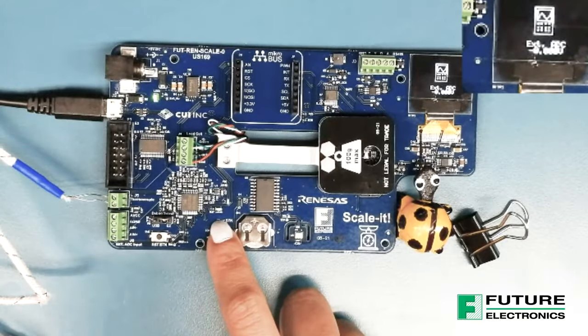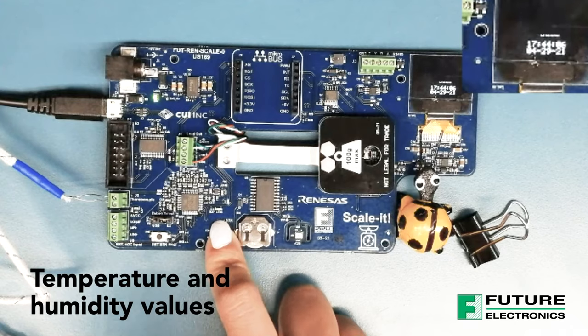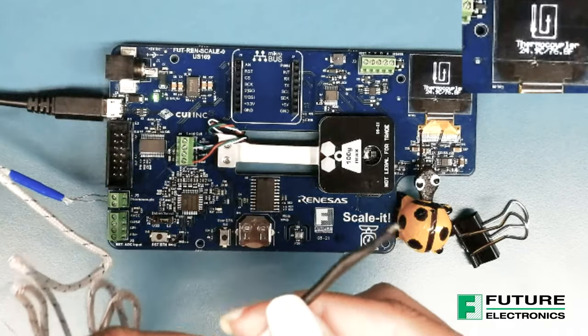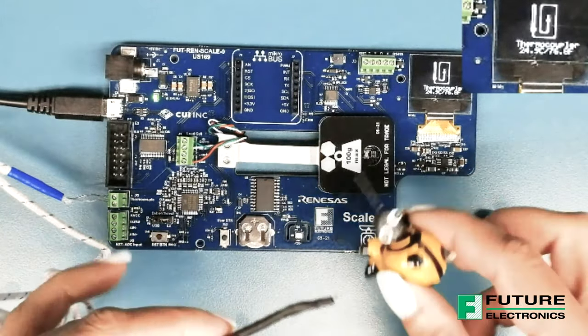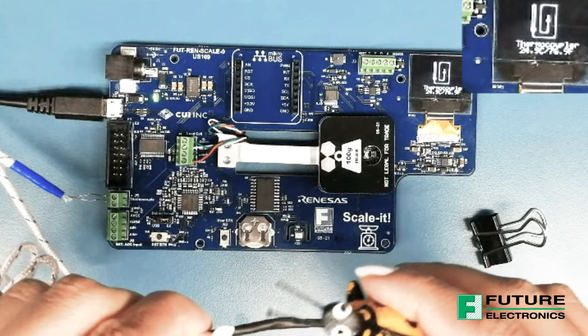The Scalit Board can also be used to measure voltage, read the time and date, and read temperature and humidity values. Through an external thermocouple — I have mine over here connected through the GPIO — I'm going to measure the temperature of my little ladybug friend. There's not much of a difference, and you can see the paper clip as well.